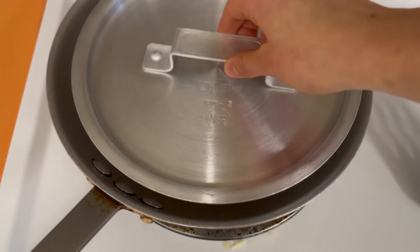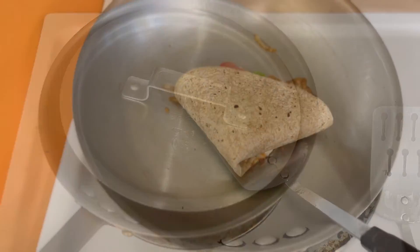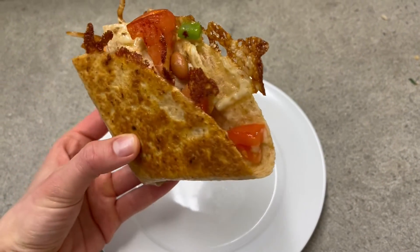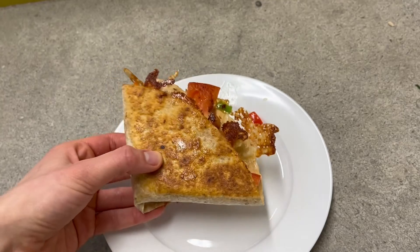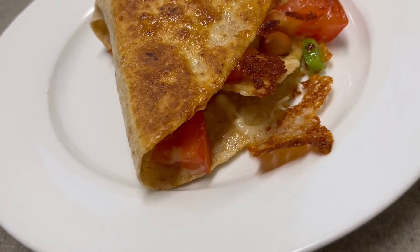When you place it on the frying pan, it's helpful to put a lid or something on it to hold it down so the ingredients don't spill out. Once it's cooked on both sides, you have a delicious crunchy quesadilla folded all into yummy layers.